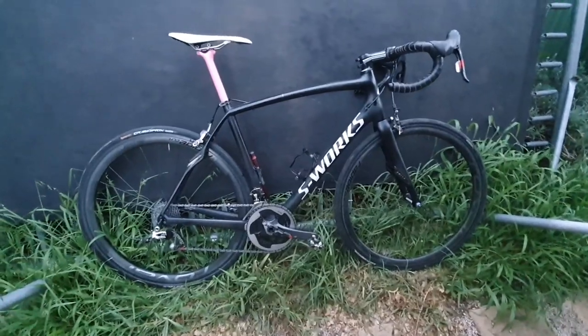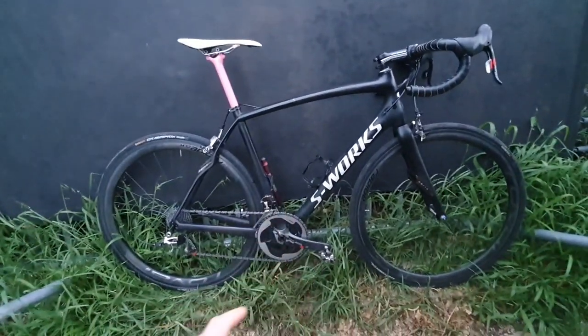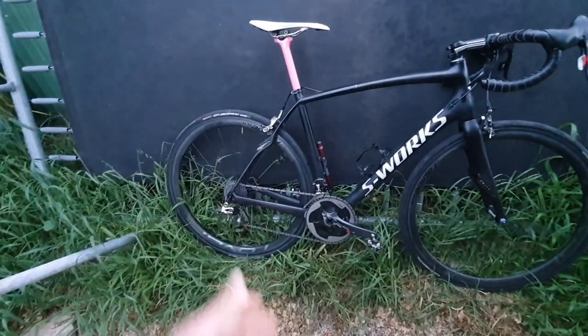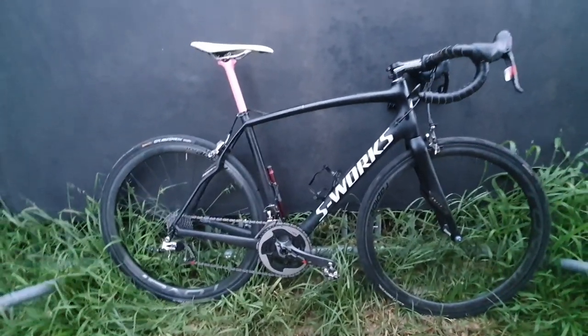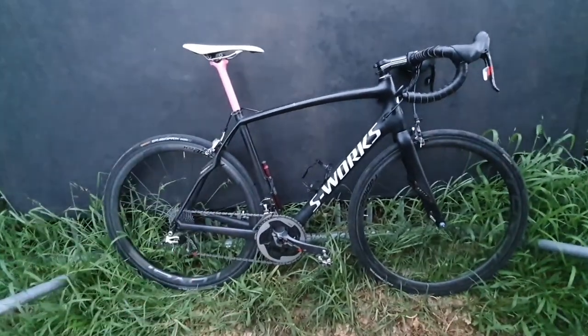I have an SL4 S-Works - very very light, 6.6 kilos without pedals. Beautiful bike with Roval wheels, ceramic bearings in there, feels very smooth. SRAM 10-speed - can't get better than that for mechanical. Incredible bike, love it. The best Roubaix is the SL4 in my opinion.